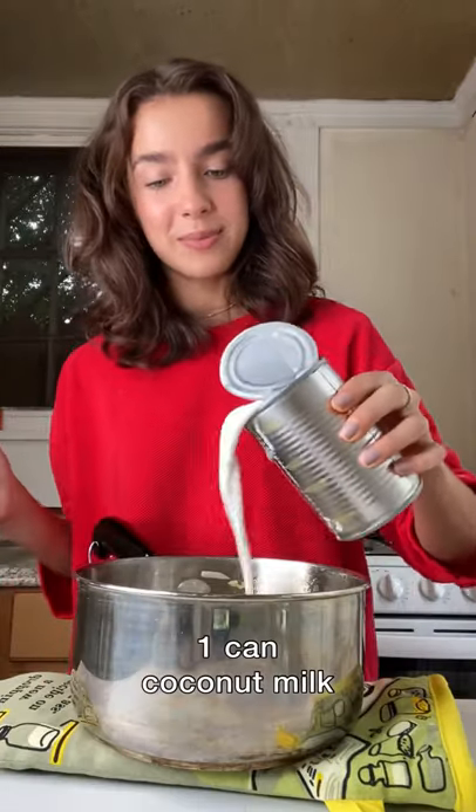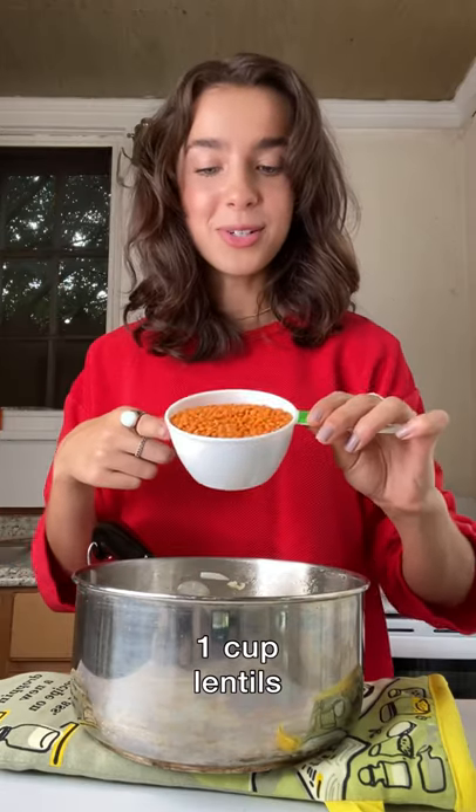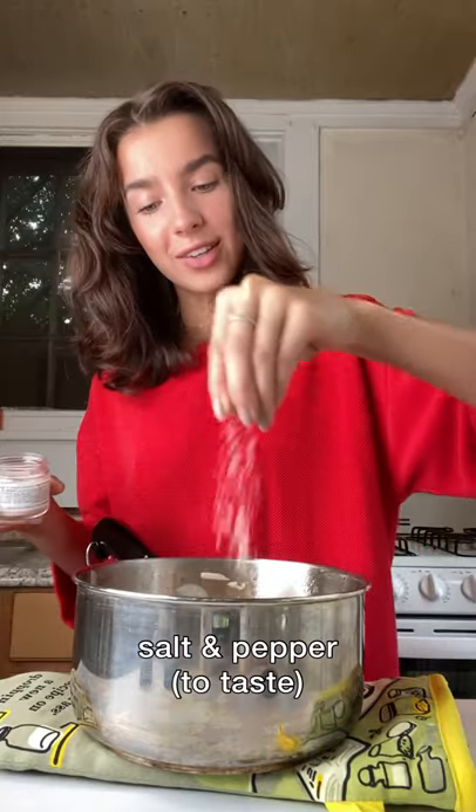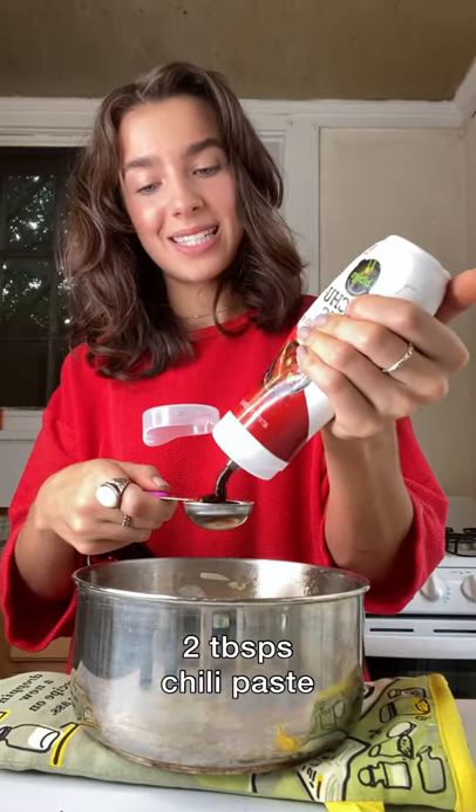And in that same pot, add one can of coconut milk, a cup of lentils, curry powder, garlic and onion powder, a little salt and pepper, and some chili paste.